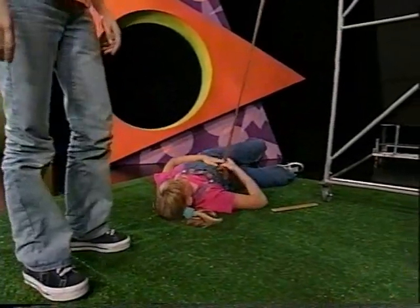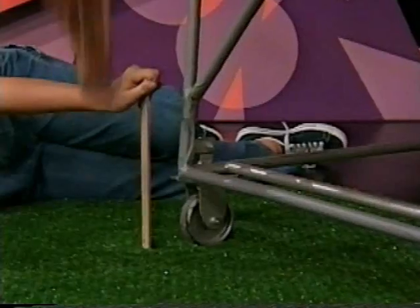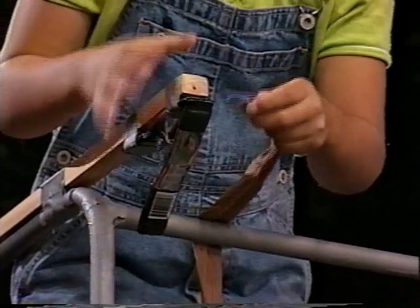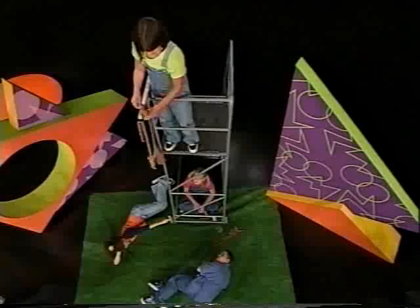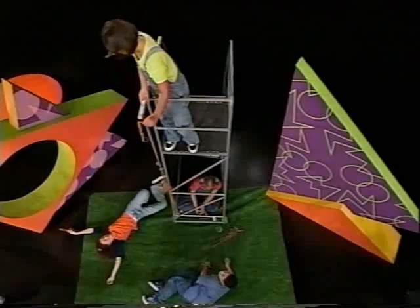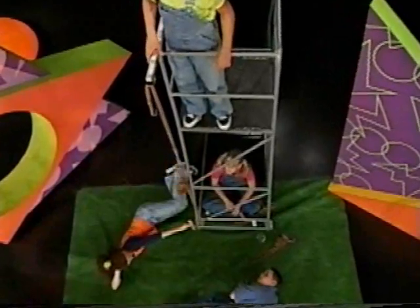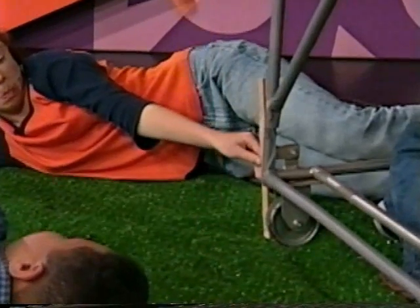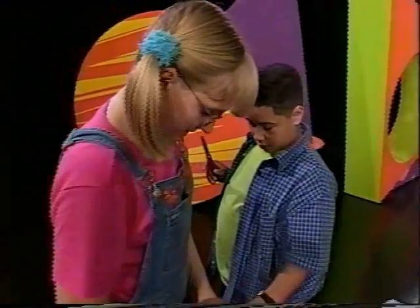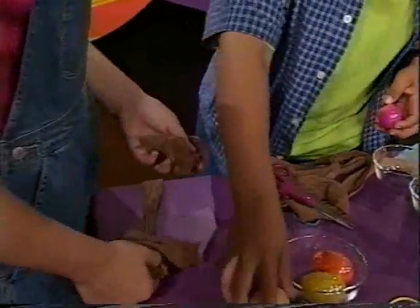So now you guys have to put the real egg in. Now it's time to put the real egg in. When we put this in, we can just take this foot of a stocking and put it around it, so it's more padding on the egg anyway.